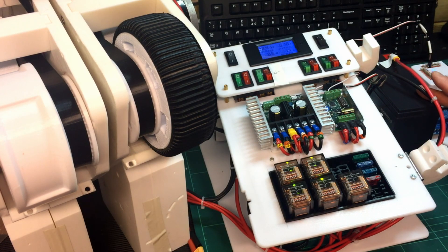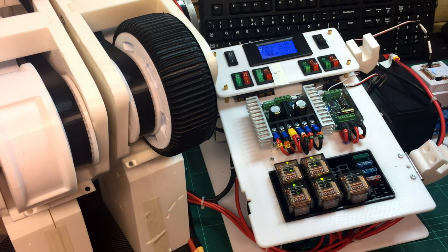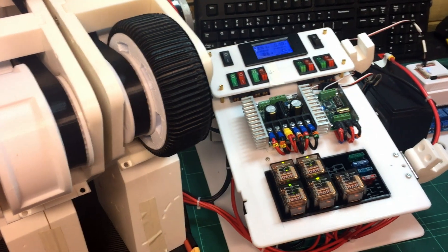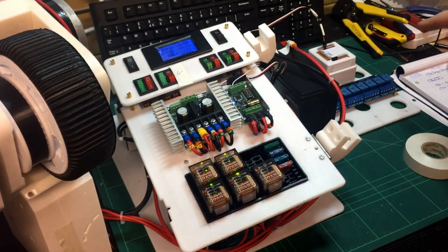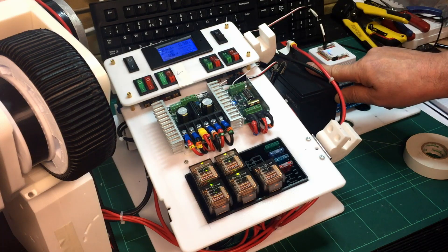I'm just running 12 volts at the moment because it's simply simpler for now. It will be running 24 volts and I'll have a step-down 24 to 12 converter in here as well, which I've got but haven't actually wired in. So this whole setup is running 12 volts including the feed into the EZB controller — that's the EZB controller there. So as I say, it's just one SLA battery at the moment.